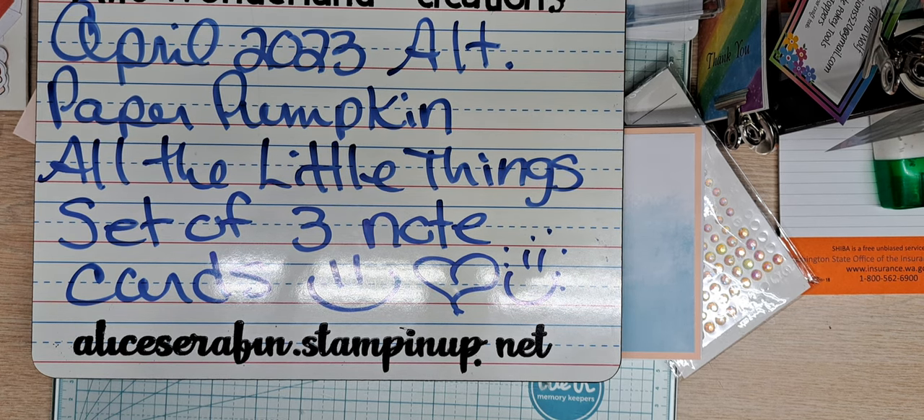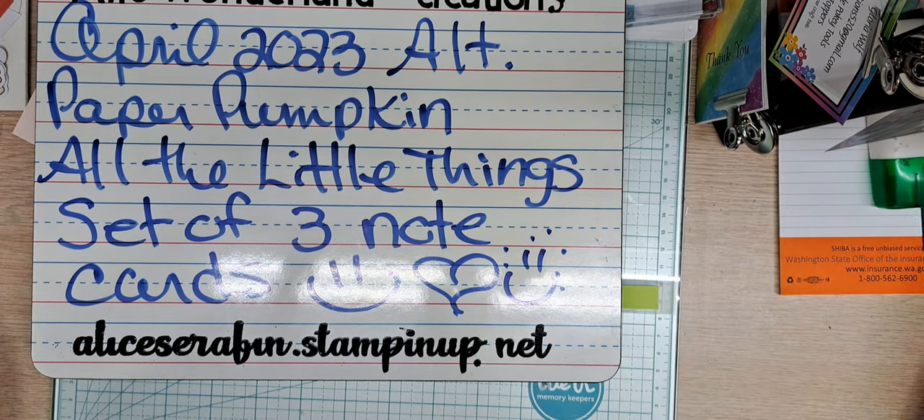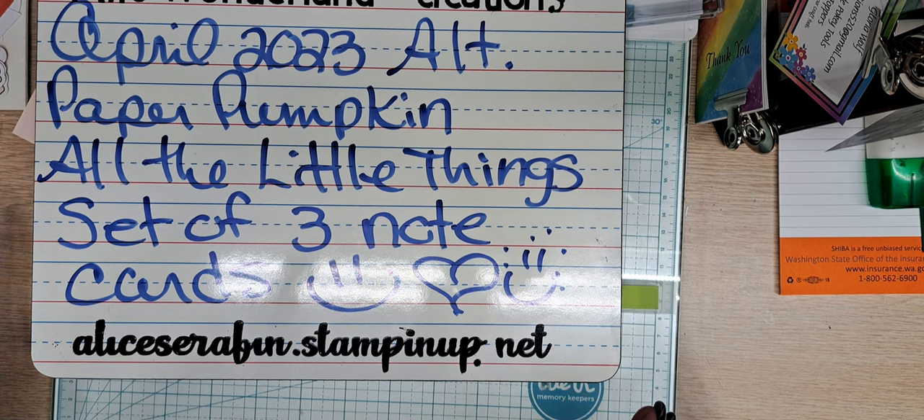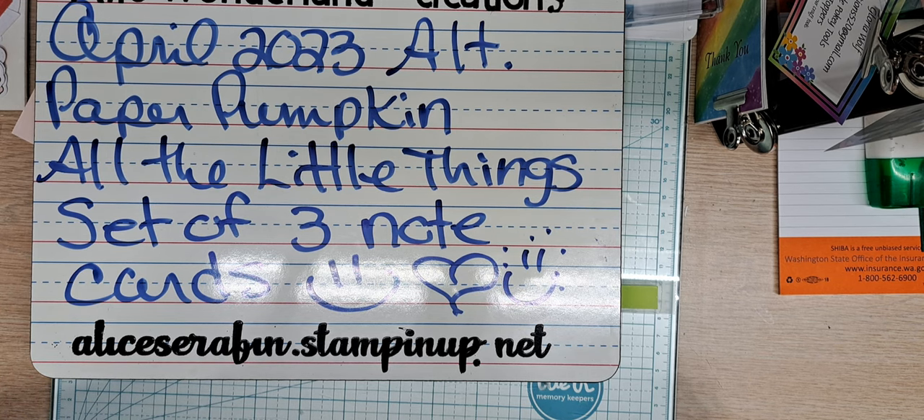The good thing with Paper Pumpkin is that it is from Stampin' Up! and you get an ink spot, you get freebies, you get so much stuff to create with. It really makes you step outside of your comfort zone. It challenges me, and I've been crafting for a very long time. For those who are new to paper crafting, they have such great instructions. You can make the kits just as they are, plus there's a QR scanner on the back of the instruction sheet.